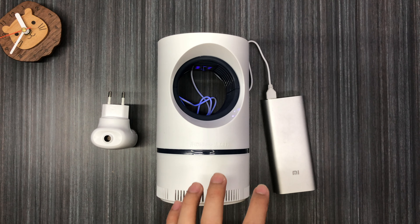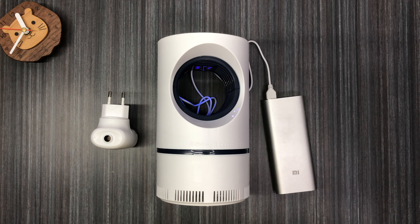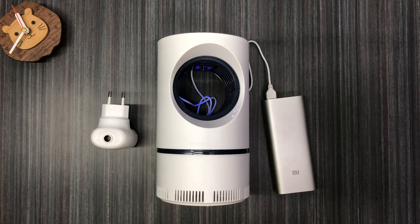So guys, this is my unboxing video on these two products. I hope you guys liked the video — please subscribe and I'll see you guys in the next video. Peace!